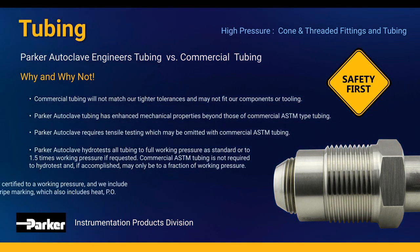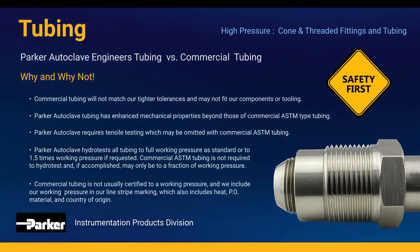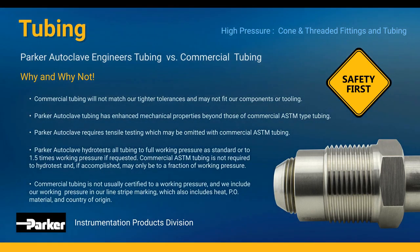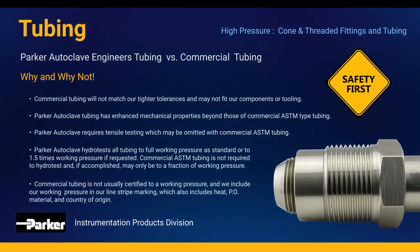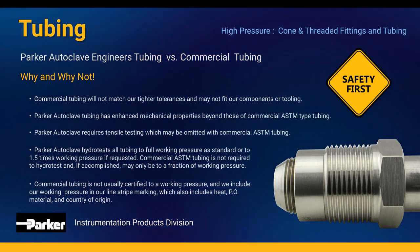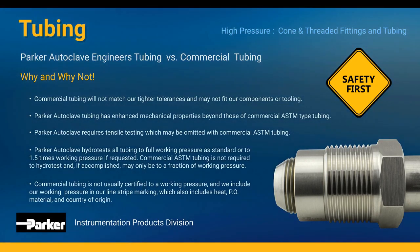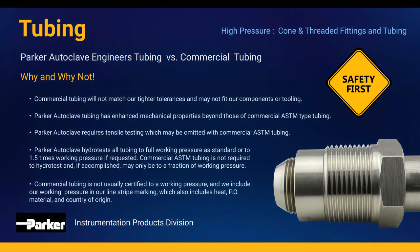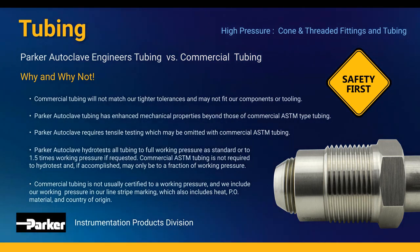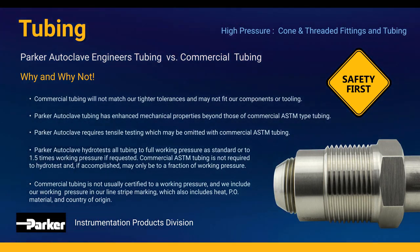5. Commercial tubing is not usually certified to a working pressure, and we include our working pressure in our line stripe marking, which also includes heat, PO, material, and country of origin. Safety is and always has been our primary concern. As we cannot be sure of the quality of any tubing we did not design, we can only warrant our products fully when Parker Autoclave engineers' tubing is used.